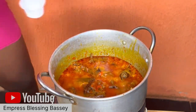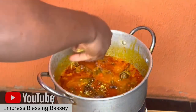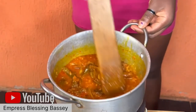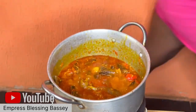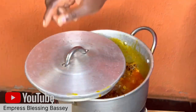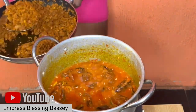After that, add your seasonings. Add salt and Maggi, but make sure not too much since the stock water already has salt and Maggi in it. Make sure you check the taste as well.